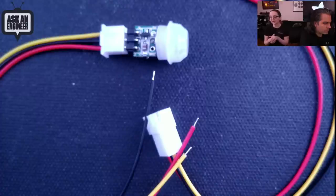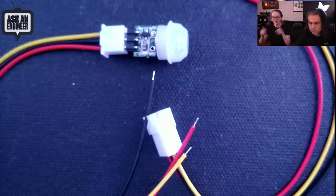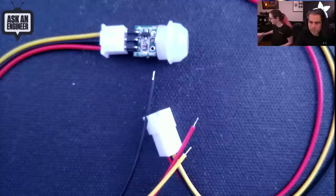JST XH pigtails in multiple sizes. I love having these pigtails because I see people try to crimp their own connectors. If you're really good at crimping you can make any connector you want, but if you're like me and sometimes don't want to crimp, you just want the cable — solder the ends to whatever you want and you're good to go.